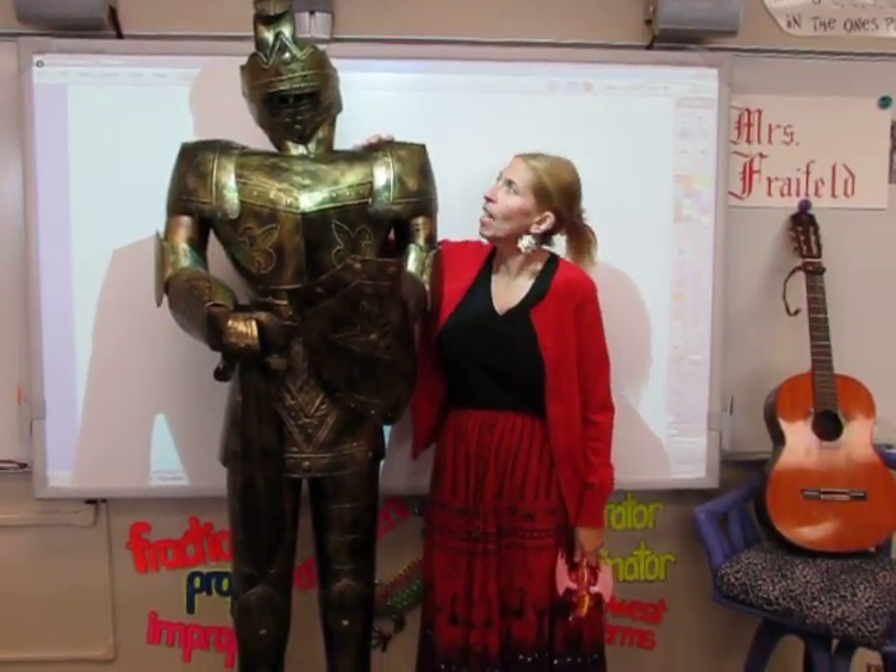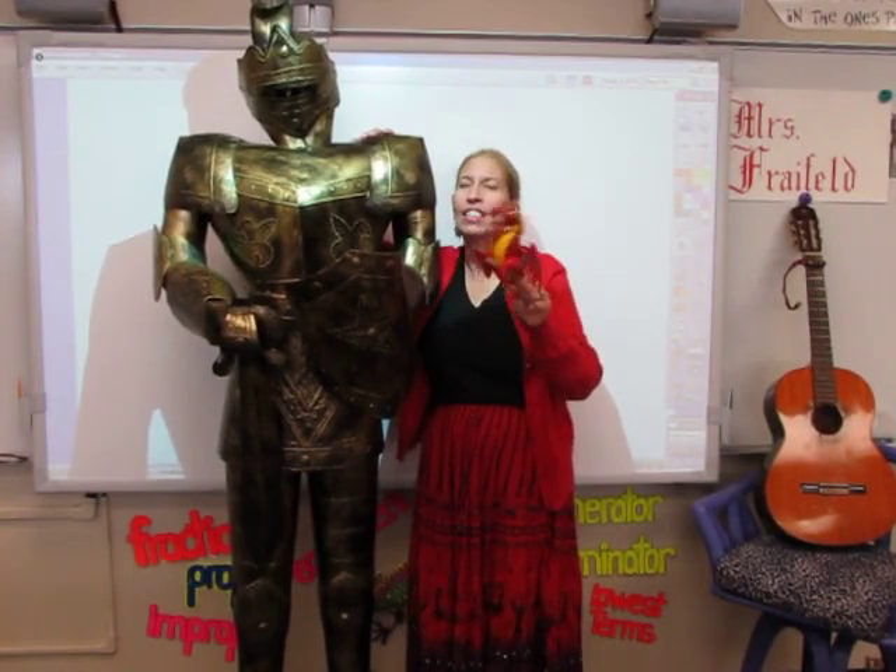This guy here, I have no idea what his name is. But he's intimidating and he stands in my class and helps me get things under control. Because control is a very important thing when you're a middle school teacher. Okay, enough of that. We need to start working on the songs.